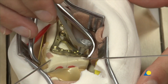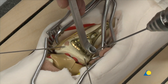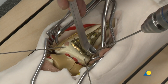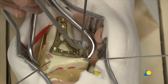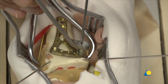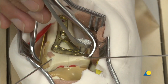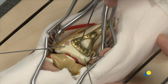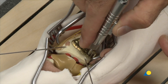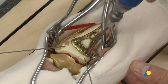To drill off-axis holes at the appropriate angle, the funnel-shaped end of the universal variable angle locking drill guide is used. The funnel allows the angle of the 1.8 mm drill bit to be varied as much as 30 degrees. The depth is measured with the depth gauge, and the appropriate length locking screw is introduced.